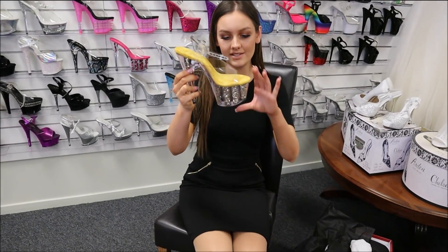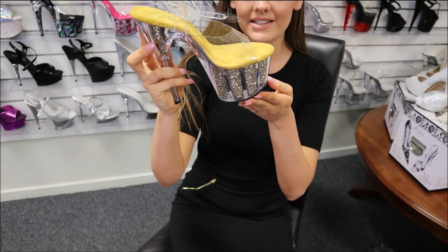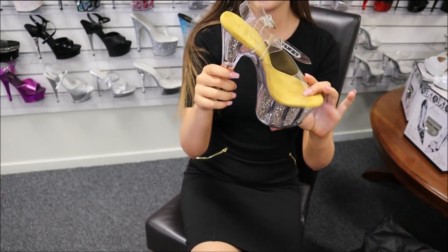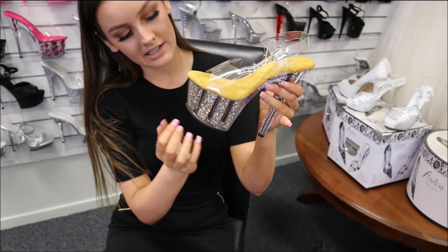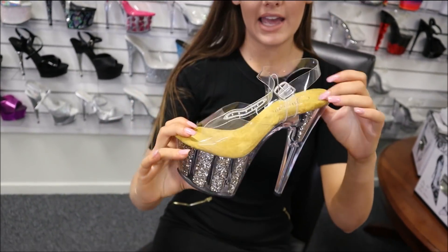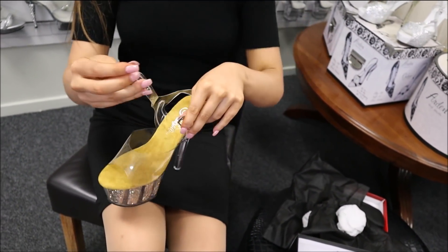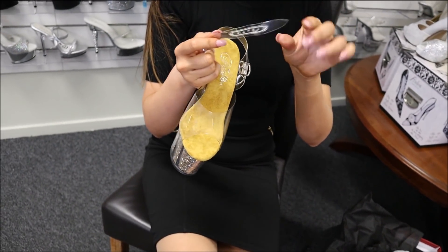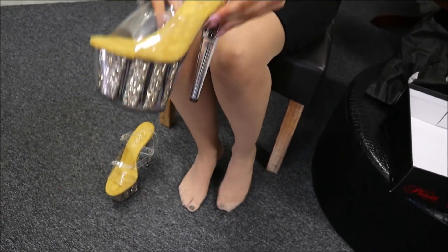So these are the heels — they are so beautiful. They come with gold glitter inside the platform, sealed in so you won't get any on you. It's the glitter with a clear finish on both the platform and the heel. Then you have cushioning, a clear plastic strap and buckle with double stitching so it's super secure and will last ages, along with a chrome buckle.